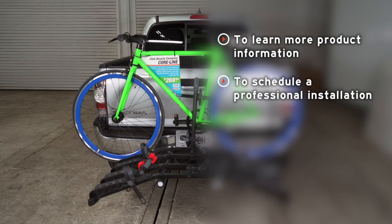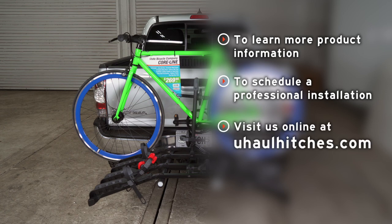If you have any questions about the product seen here or want to schedule an installation with a U-Haul Hitch professional, please visit us online at www.uhaulhitches.com.